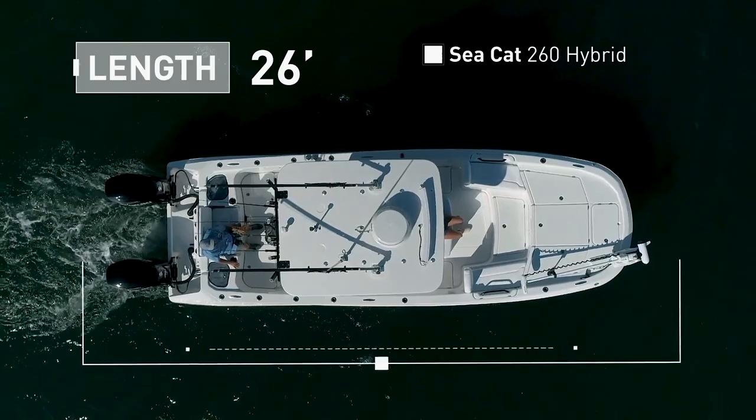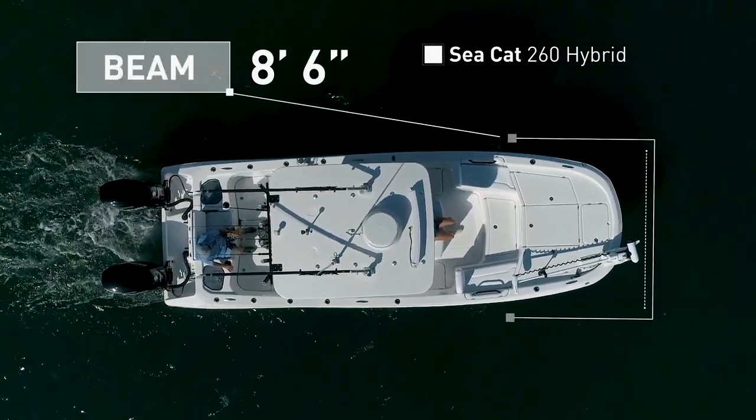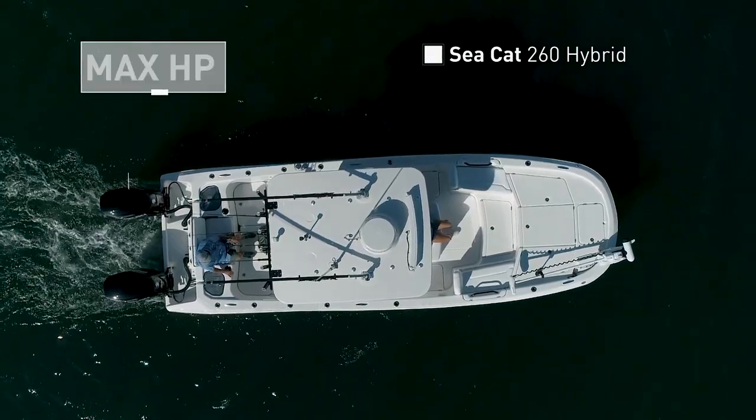The Seacat 260 Hybrid has an overall length of 26 feet, a beam of 8 feet 6 inches, and a max horsepower rating of 600.